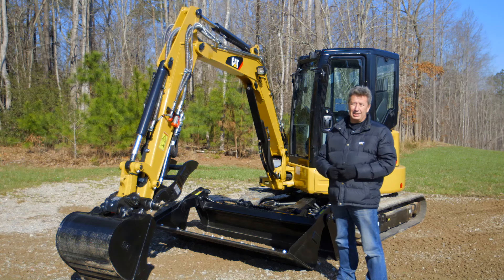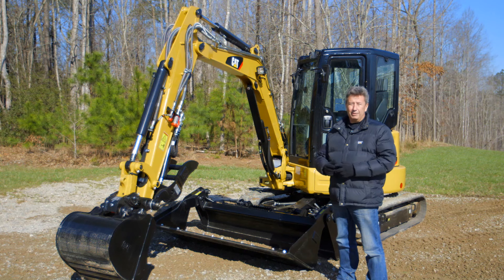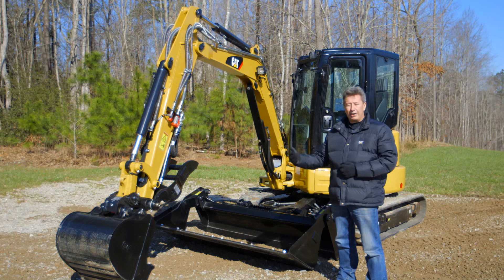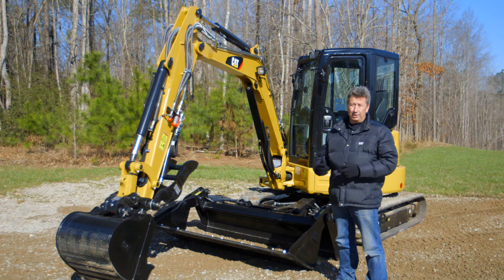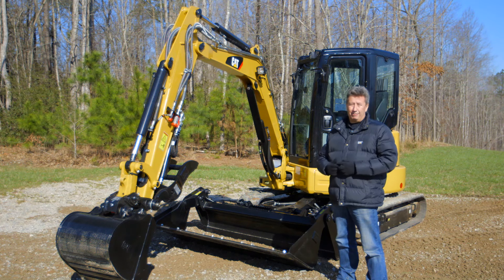This machine is actually set up with the MP bucket — that'll probably be the main tool for this machine. Tool carrying, material handling, and backfilling at a far higher rate than you could do with a normal standard blade. And of course you could always put the skid steer four-way blade onto this machine, which will give you a bigger blade and a bigger opportunity for backfilling.